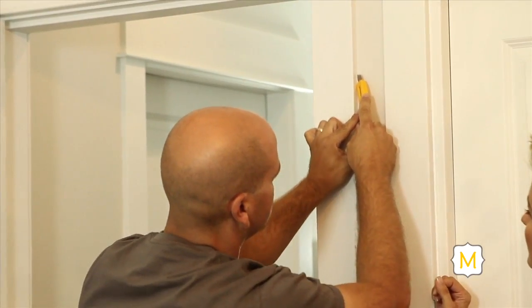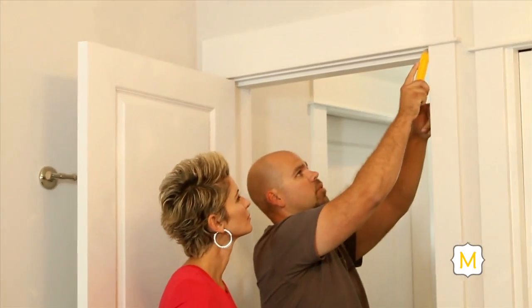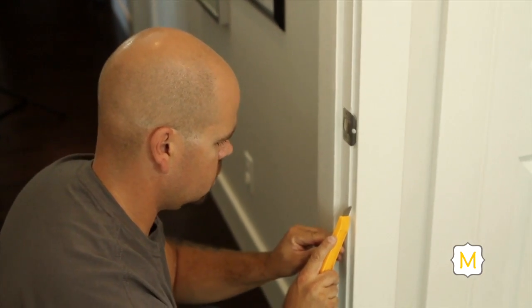Now that we're prepped, the next step is to remove the casing. To properly remove the casing, start with a knife and cut up and around the perimeter of all your casings, inside and outside the door — simply put it in and slowly pull it along that line. This breaks the seal on the caulking from the wall to the door casing itself, so when you go to pry it off, it's not ripping your drywall paper.